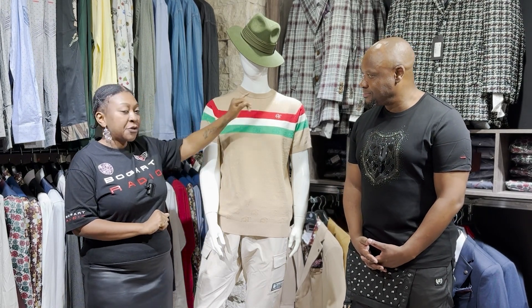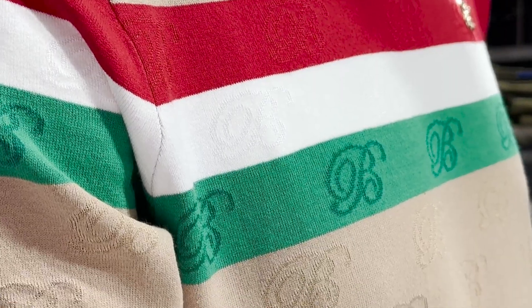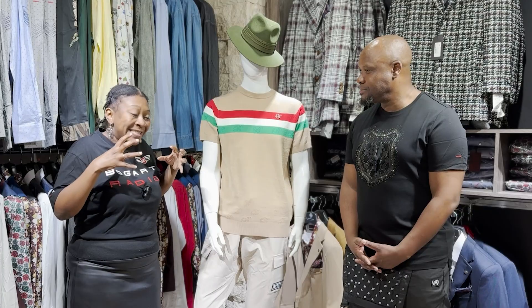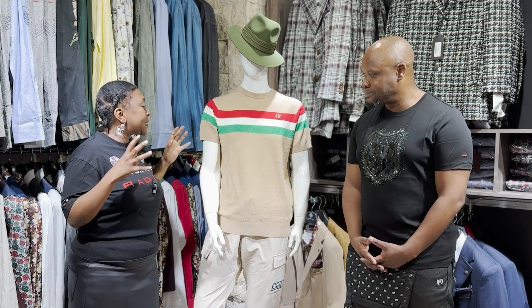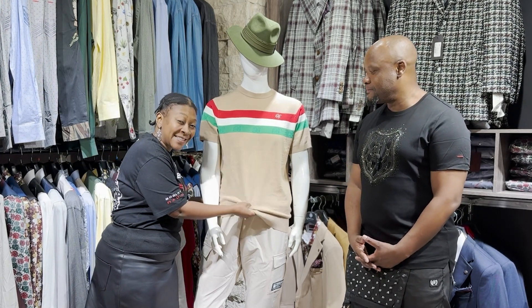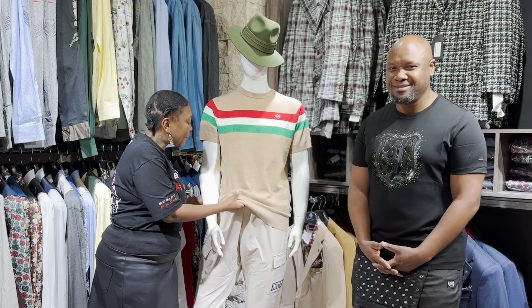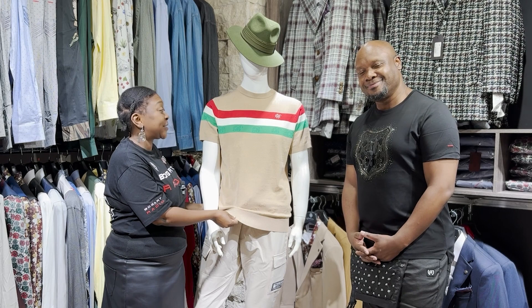We have a 2x2 rib on the neckline and on our hem, which makes sure the garment stays as is — as when we first bought it — so it doesn't warp after a couple of washes. That is not Bogart. It stays intact and the elasticity on this is amazing. The feel — I'm telling you, this is absolute luxury and a pleasure to wear.